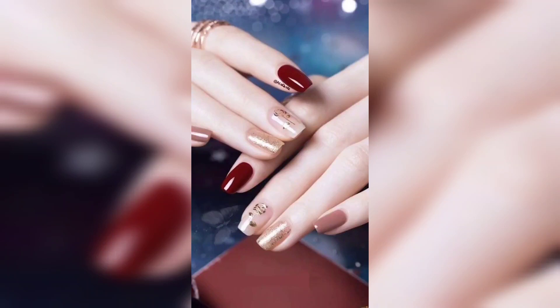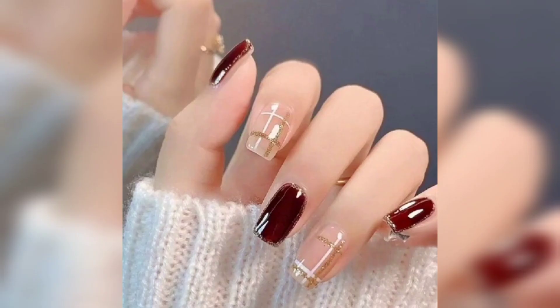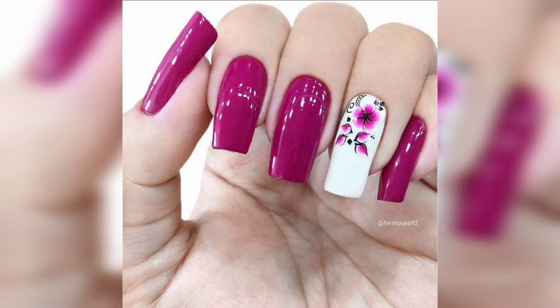Hello guys, welcome to my channel Nail Art Cute Nail Designs 2023. You are ready to change up your nail designs now that summer is over to our fall designs.